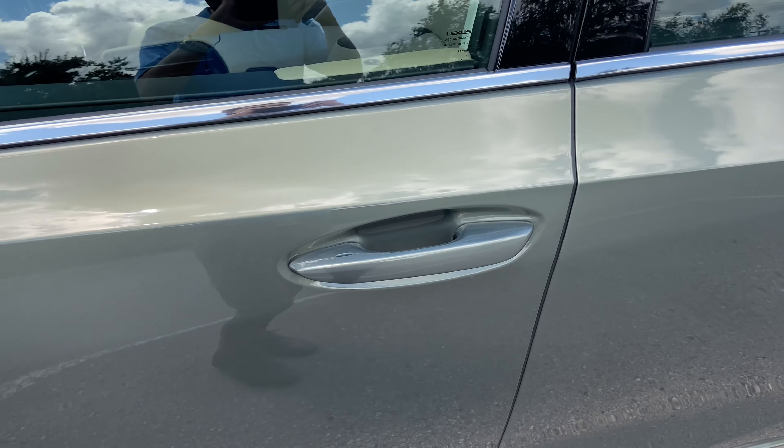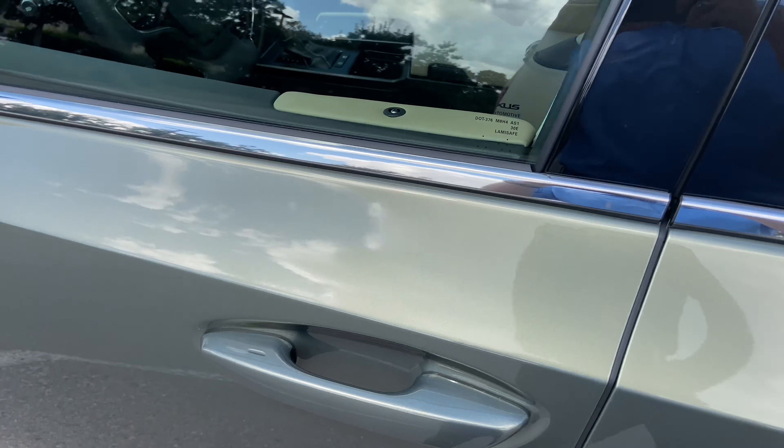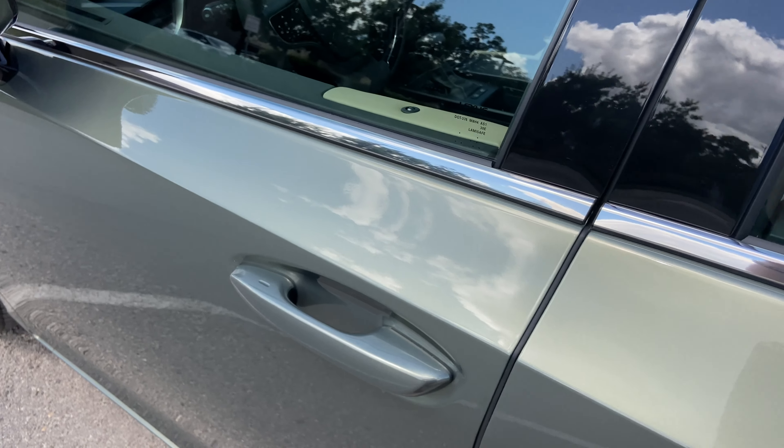This vehicle is equipped with Keyless Sentry. With our key fob on us, we can go ahead and unlock the vehicle.